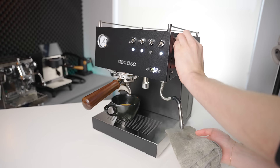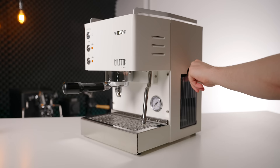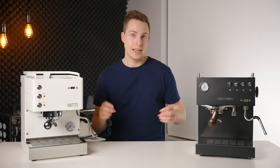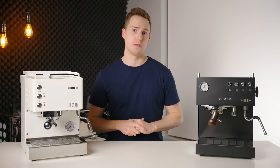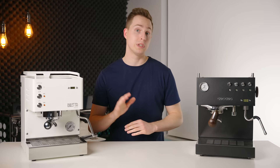Moving on to the experience of using these machines day to day, the Dilletta has followed very closely in the footsteps of the Escaso, and that is a good thing. Both machines have one of my favorite features, which is a side-access water tank — these are much easier to access and fill at home where espresso setups are often under overhead cabinets. Both machines are also capable of brewing and steaming simultaneously, but neither are technically dual boilers. They both use a separate thermocoil to handle the steaming side, while brewing is handled by another thermocoil in the case of the Steel Duo, and a 400 milliliter brass boiler in the case of the Mio.